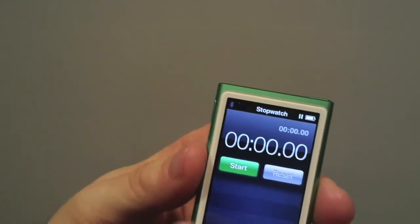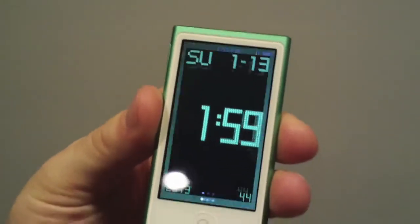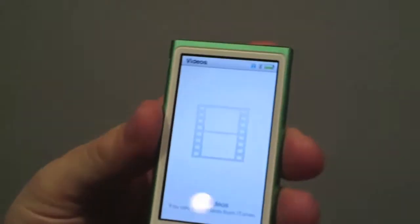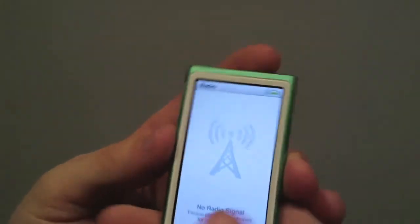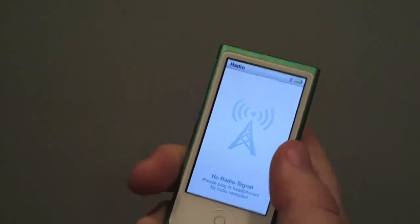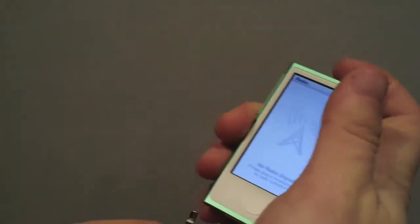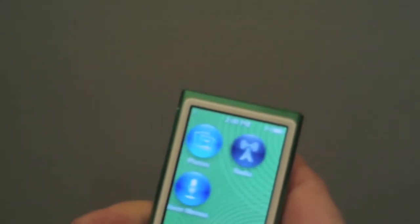In the clock you have your timer, stopwatch, and normal time — you can actually change the theme, which is pretty cool. I don't have any videos because I have an iPhone 5, and I don't have any photos either. It does have a radio, which is pretty cool. If you touch it randomly it'll say there's no radio signal — that's when you take your headphone jack, plug it in, and it connects.